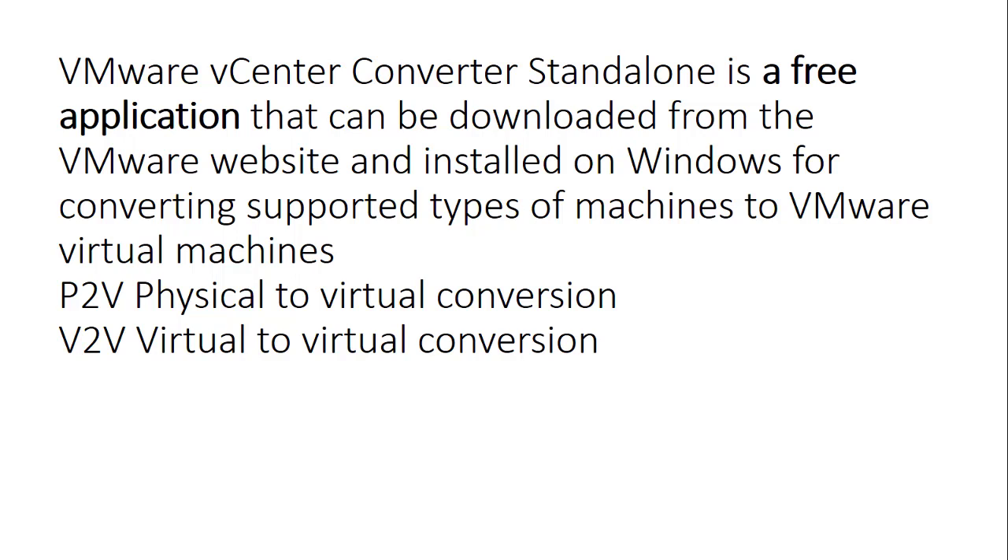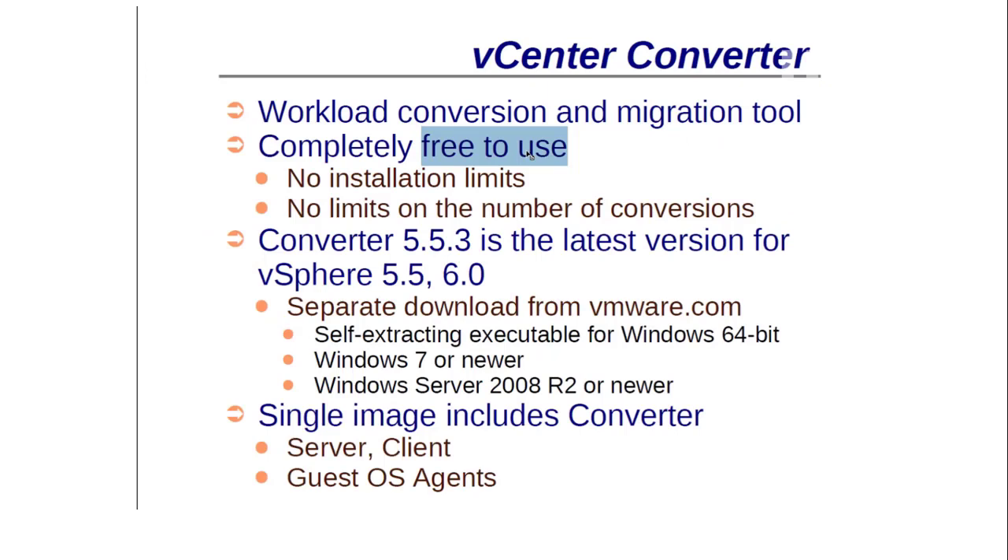vCenter Converter is a workload conversion and migration tool that is completely free to use with no limitations — you can migrate hundreds of machines with no limit on the number of conversions. The latest version available is 6.6.02. When you download the converter from the VMware site, it is a self-extracting executable file for Windows 64-bit — a single installation file.